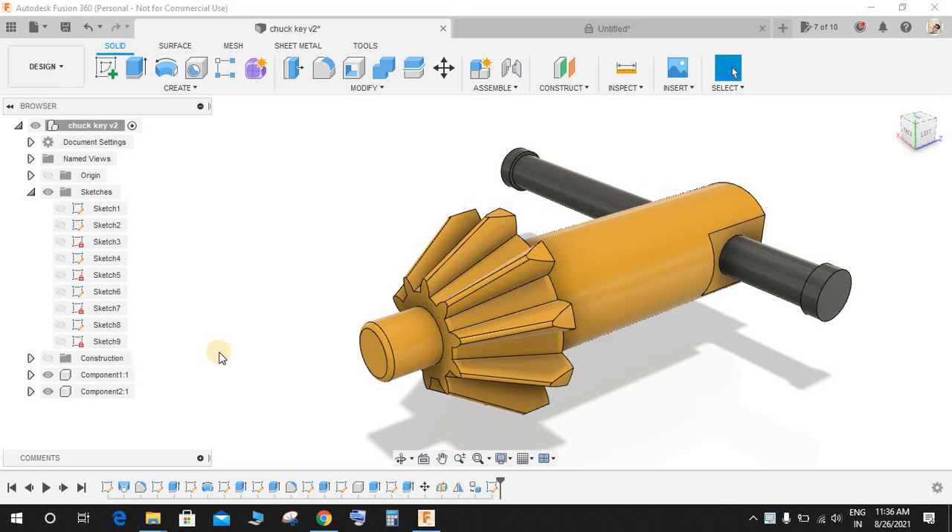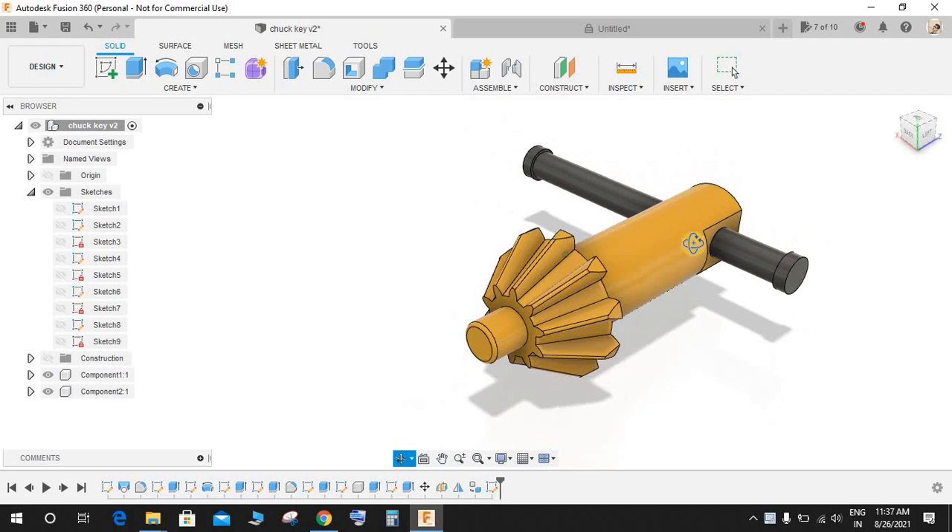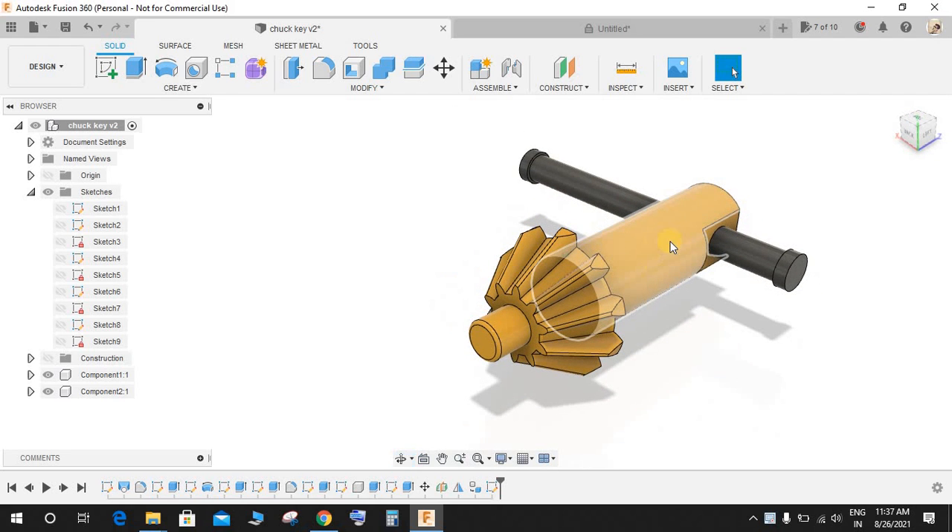Hey guys and welcome back to another video. In this video tutorial I will be showing you how to make this beautiful chakki in Fusion 360, so I hope you guys will enjoy the video.